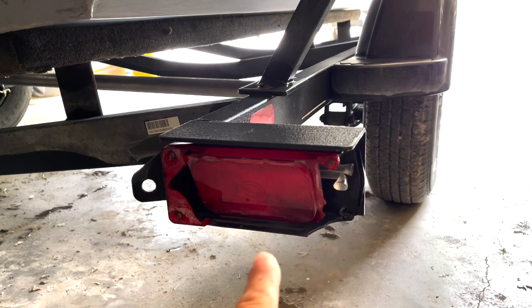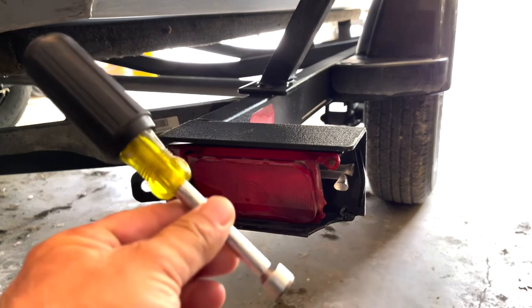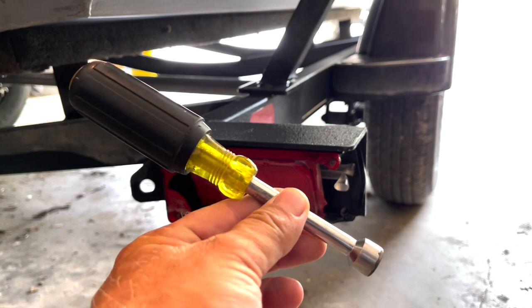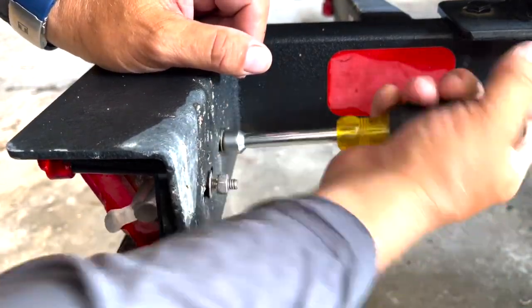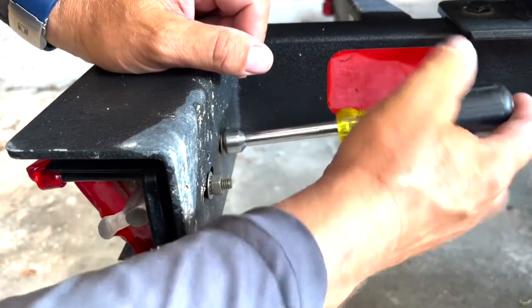As you can see, we have major damage to the taillight. We're going to uninstall this right now. It's going to be advantageous if you have a 7/16 nut driver. Basically just take them off.